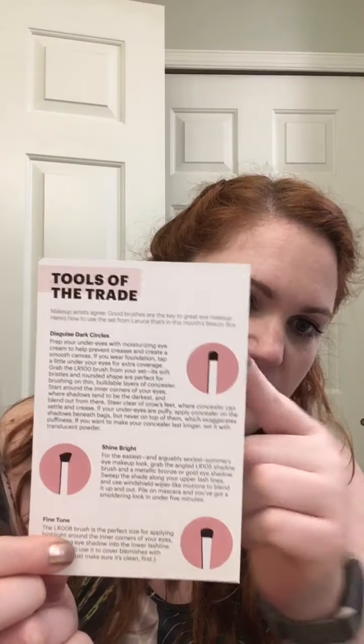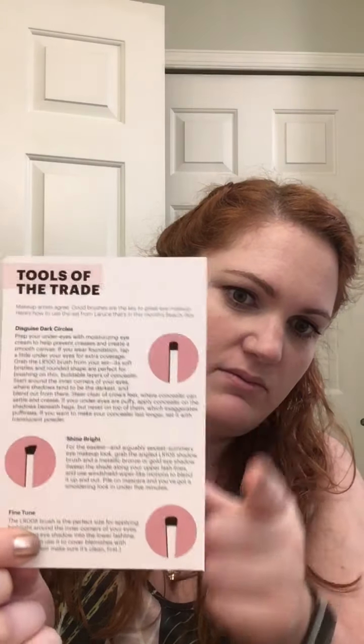Pile on mascara and you've got a smoldering look in under five minutes. Then there's 'disguise dark circles' — look at this picture, you can barely tell the difference. The dark circles brush: prep your eyes with a moisturizing eye cream, tap a little concealer. And then the fine-tune brush — this is the perfect size for applying highlighter around the inner corners of your eye.